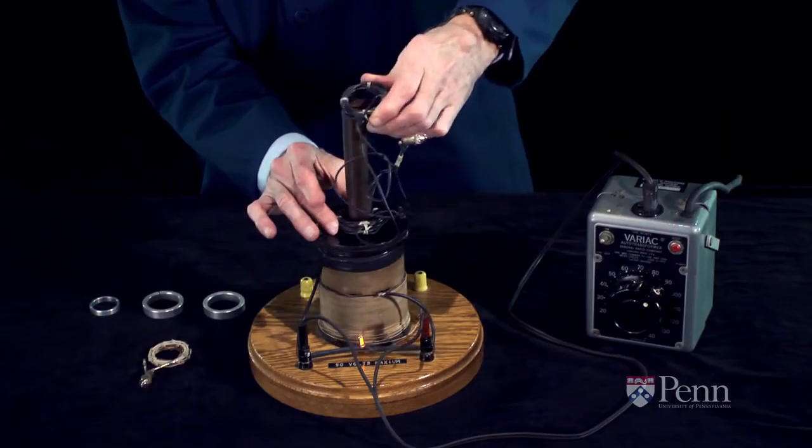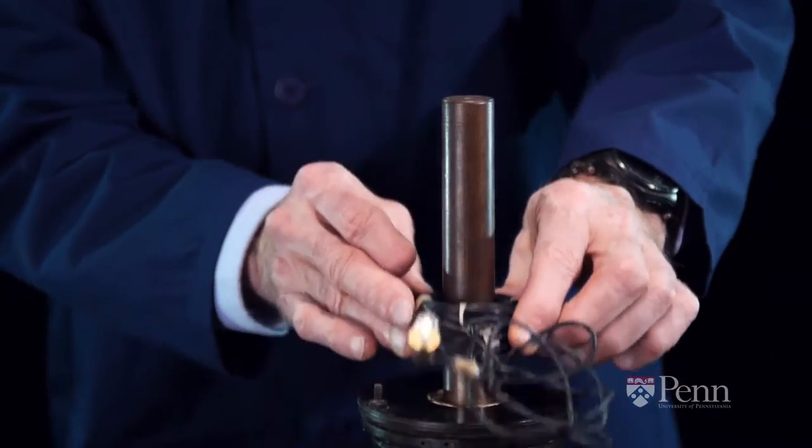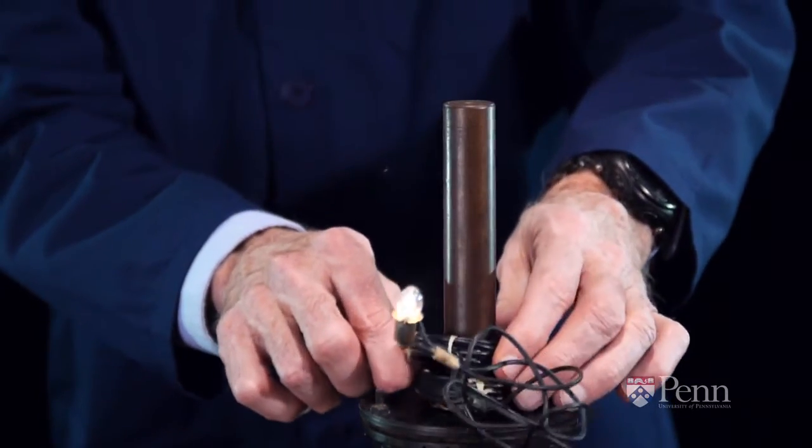If we take the second coil off and flip it back to its original orientation and bring it back down on the bar, now both coils are wound in the same direction and the combined effect gives us full intensity in a lit light bulb.